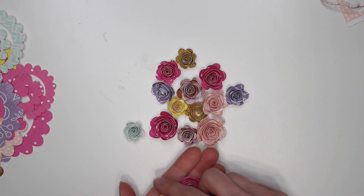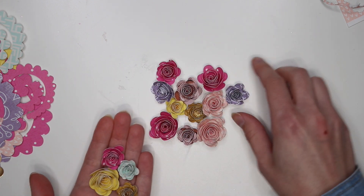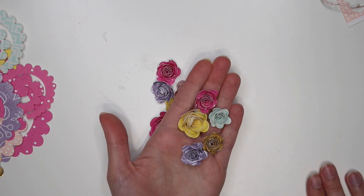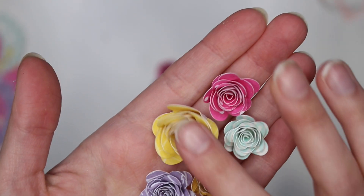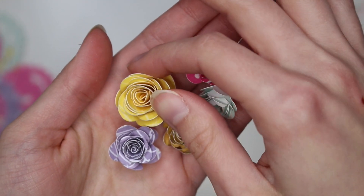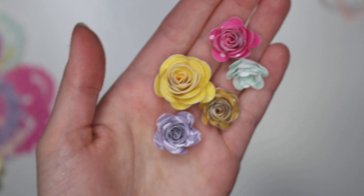They are so pretty and full, and all I do is use up my scrap paper for this. Anytime I have a little bit of a scrap I put it in my scrapbook pile and then I go through it from time to time and cut out some flowers. It's nice to have these on hand — they look amazing on projects.